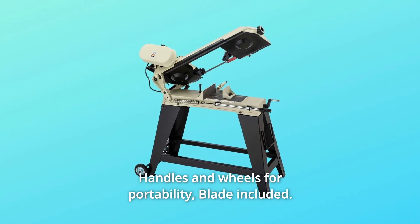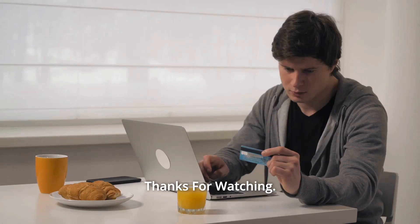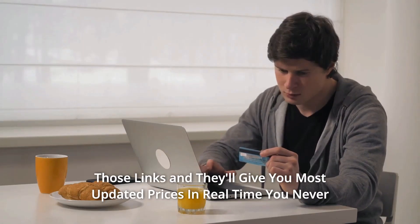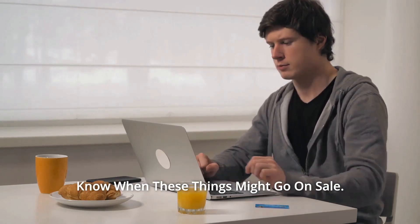Number 9: Handles and Wheels for Portability. Blade included, and so much more. Thanks for watching. I leave my affiliate links down in the video description below — click on those links and they'll give you the most updated prices in real time. You never know when these things might go on sale.